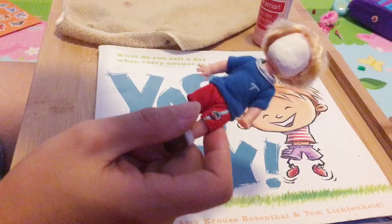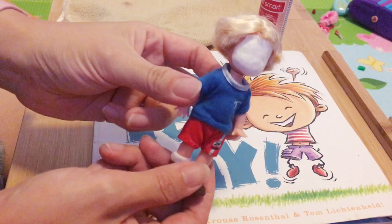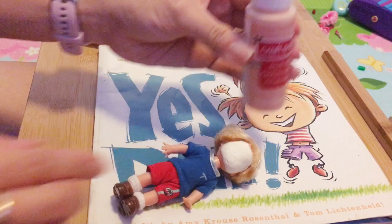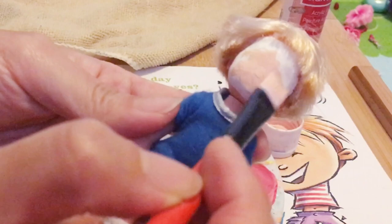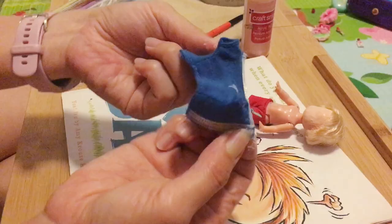Next, I found these shirts and pants from little Barbie dolls. And I'm gonna color his face with this acrylic paint — perfect color. Take a brush and paint. This blue shirt will be a red and white stripe shirt, just like the picture.